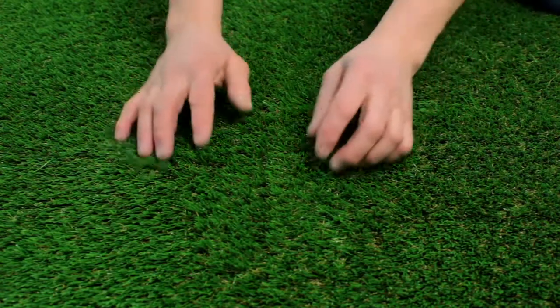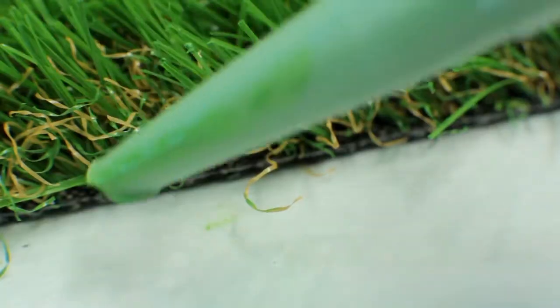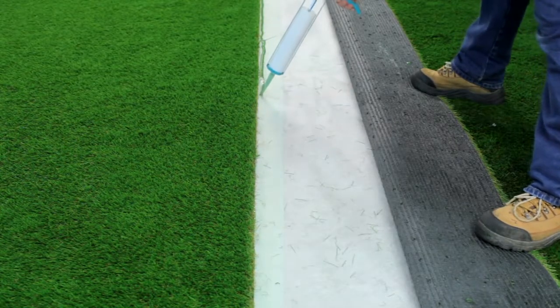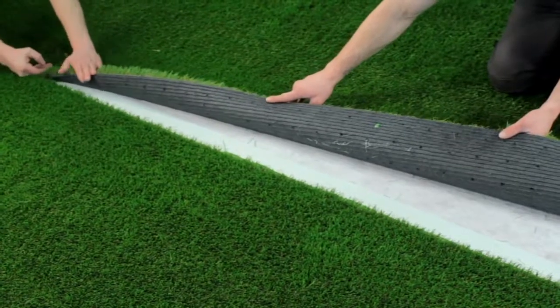Fold over the grass where the pile runs over the edge of the seam. Using a mastic gun, apply a bead of adhesive just under the edge of the first section of grass, followed by a second bead of adhesive to the front edge to accommodate the second section of grass.